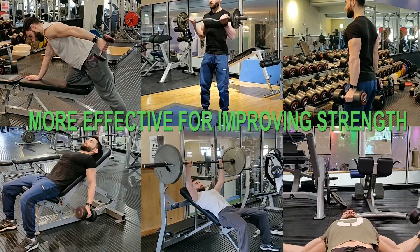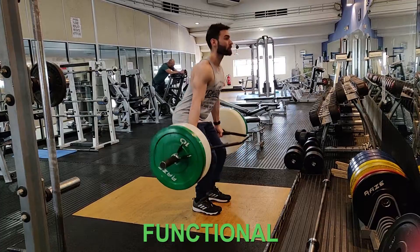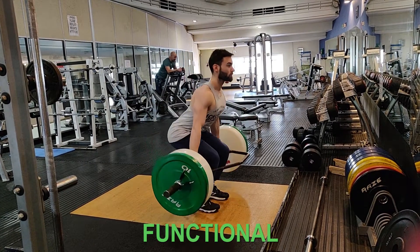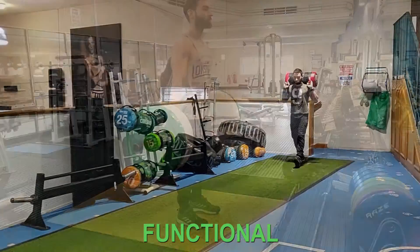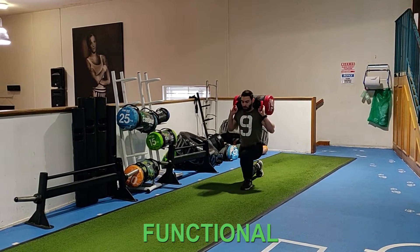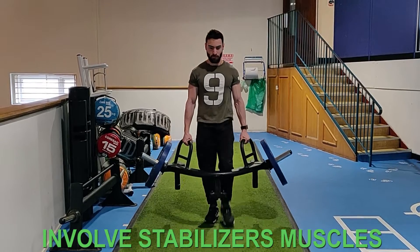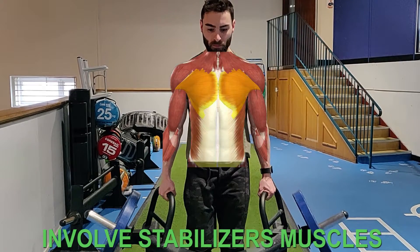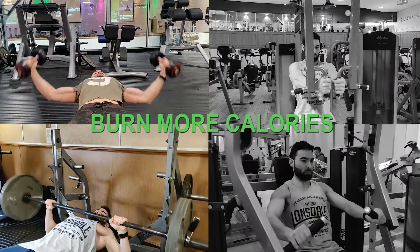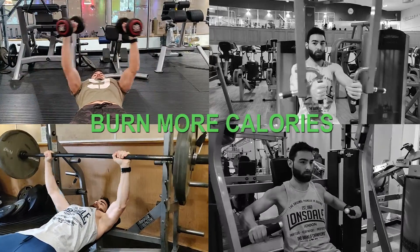Free weights are versatile — you can perform a wide range of exercises. They are more effective for improving strength in all aspects: maximum, explosive, and rapid. They allow movements very close to those of sport activities or natural compound movement patterns that translate to the real world.